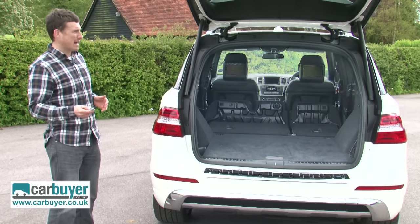Unfortunately the clap to fold the seats down was a camera trick, but one day it'll probably be a standard feature — you mark my words.